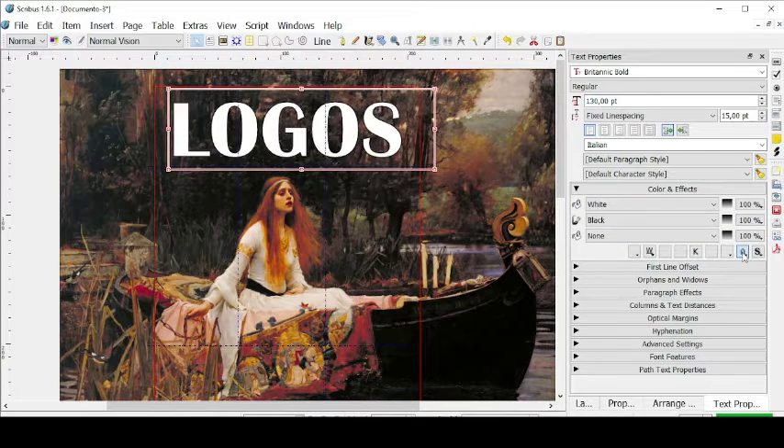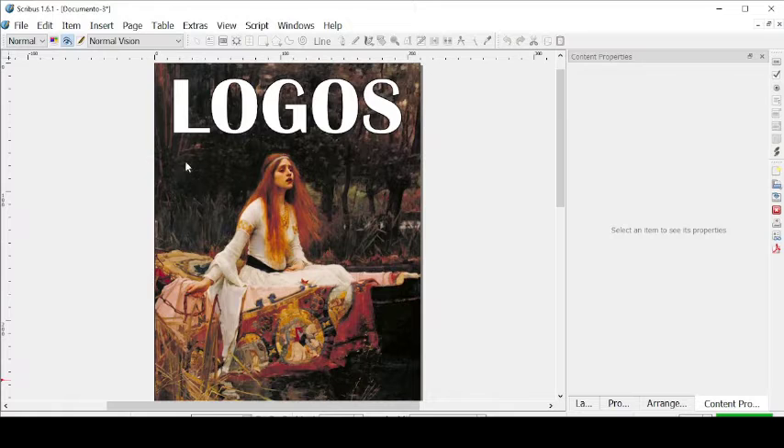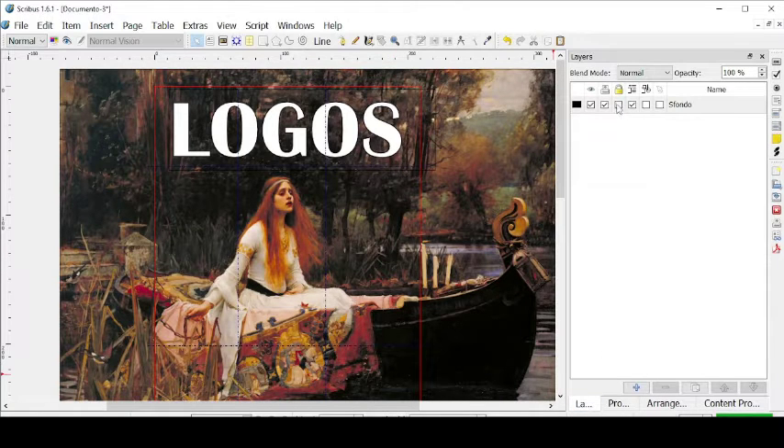We can also give it a border. Let's go to preview mode and see what we're working with. So this is our cover as of now. Now I have to add other texts to this beautiful cover. In order to not alter the positions of the picture and the title, let's go to Layers and lock this layer, then add another layer that we can call Cover Text.